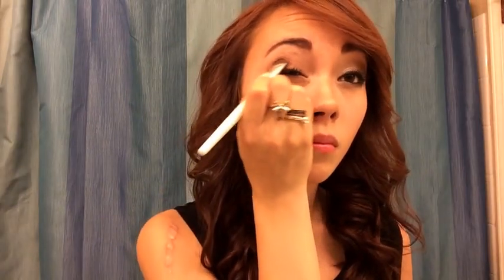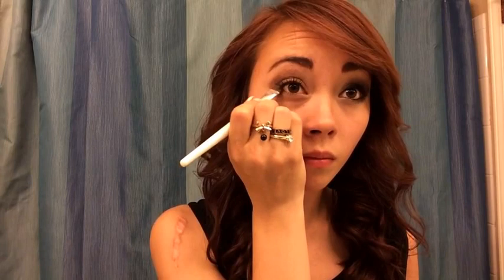Here I'm using a darker brown shade for the corner of my eyes. This makes it look more faded and darker, which gives it the smokey eye look.